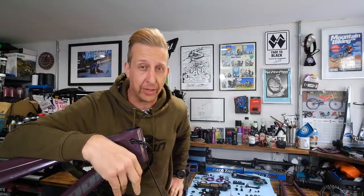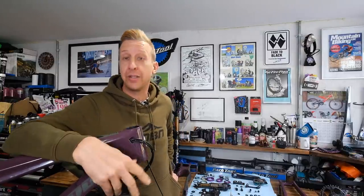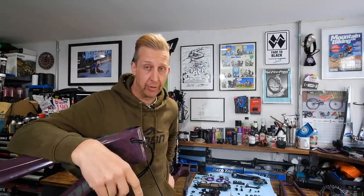A creaky mountain bike can drive even the most sane mountain biker absolutely bonkers. Today, we're going to be having a look at all the things that creak on your bike, how they creak, how to identify the creaks, and more importantly, what to do about it.